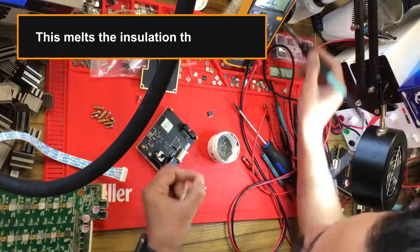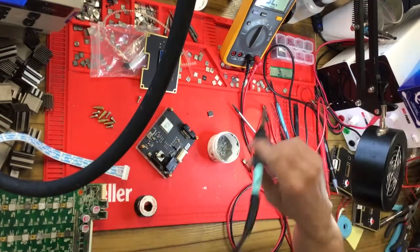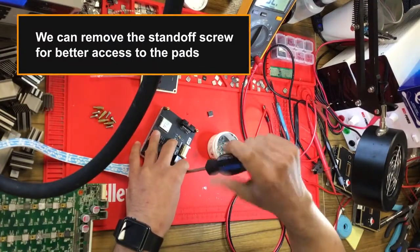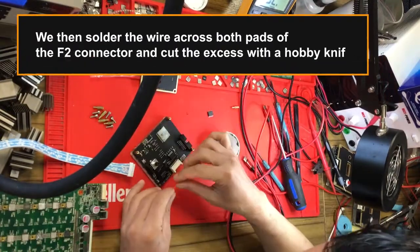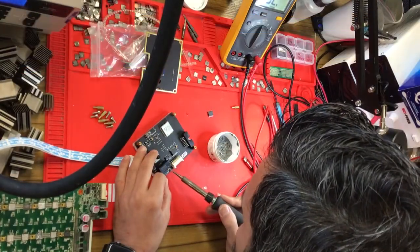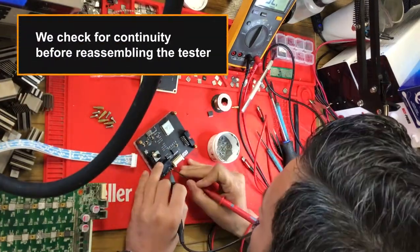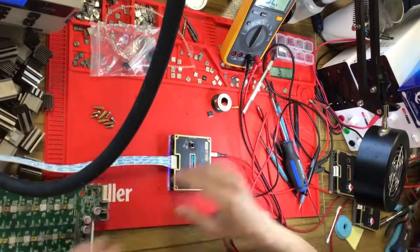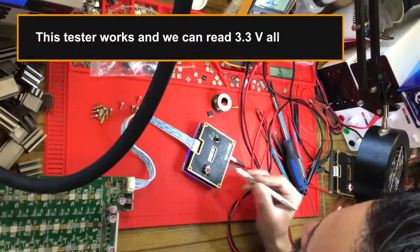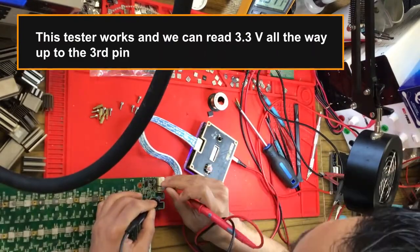We can remove the standoff screw for better access to the pads. We then solder the wire across both pads of the F2 connector and cut the excess with a hobby knife. We check for continuity before reassembling the tester. The tester works and we can now read 3.3 volts all the way up to the third pin of the IO port on the hashboard.